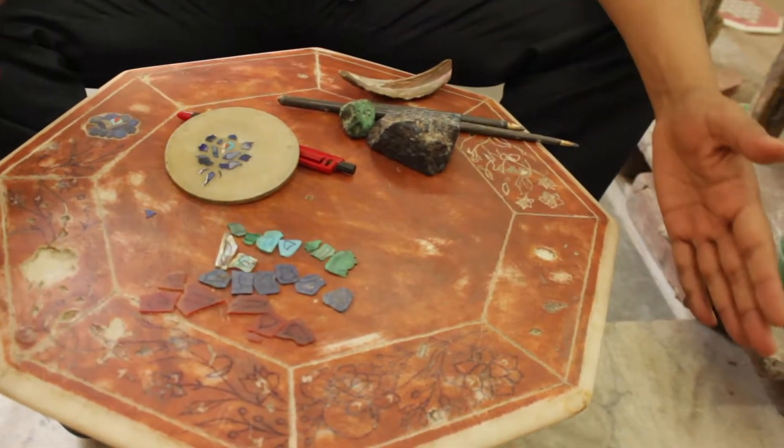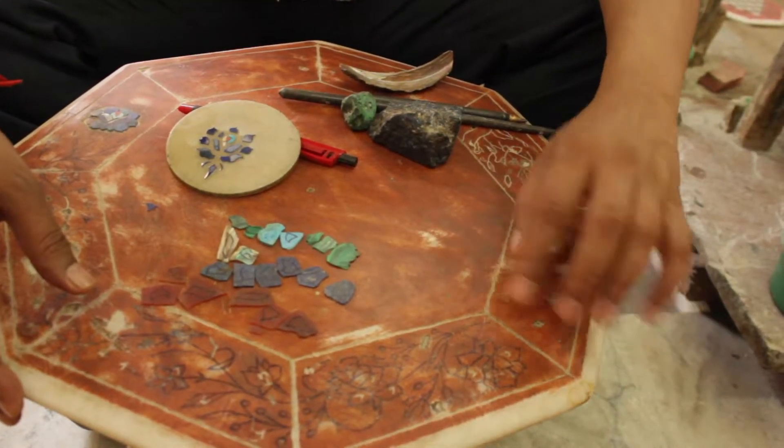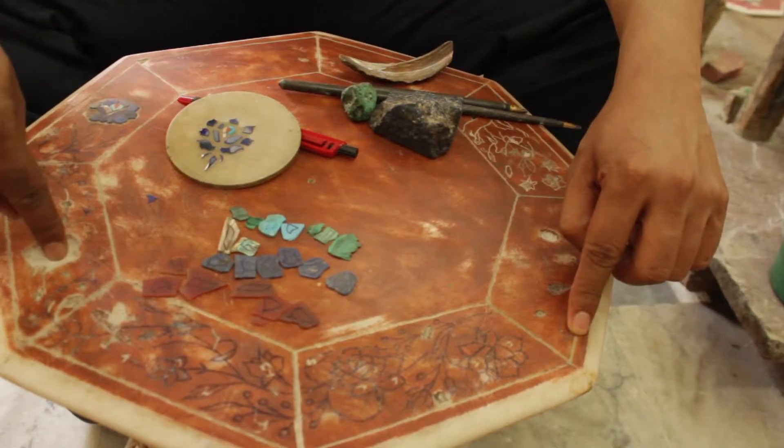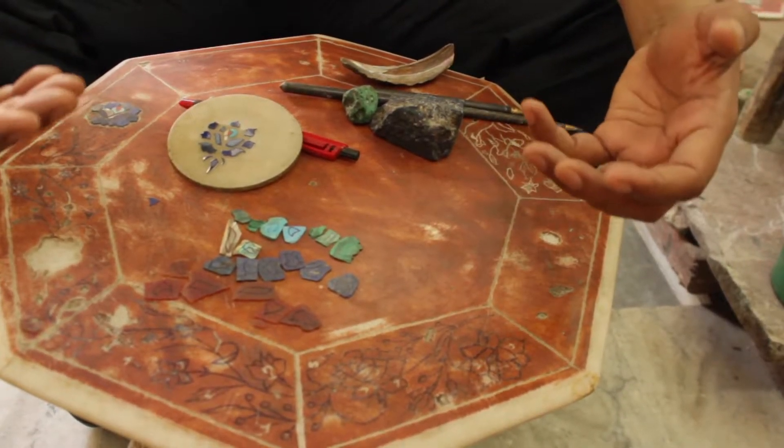Whatever floral patterns you have seen — beside that, there is also Quran calligraphy. That is also done the same way, with the same process.